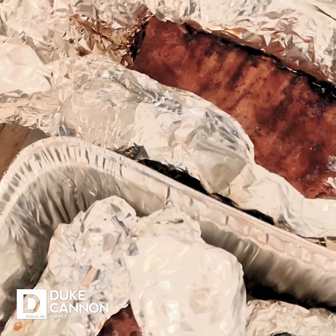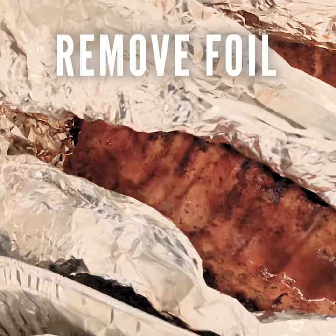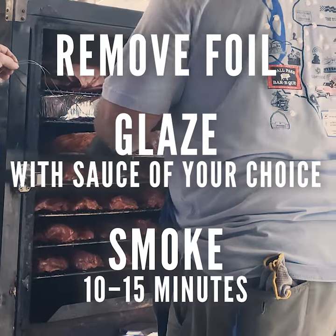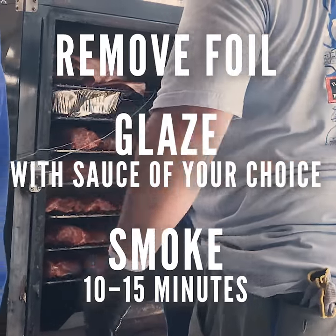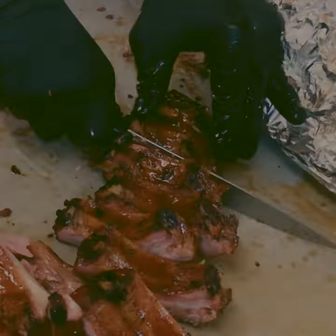Pull them off, let them rest, and what that does is that lets that meat kind of tighten up a little bit. We'll take them out of the foil, glaze them, put them back on the smoker at a little higher heat to set that glaze for about 10 or 15 minutes. We pull them off, cut them and serve them. I can't wait.